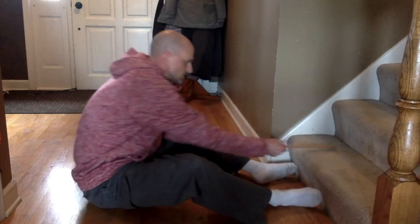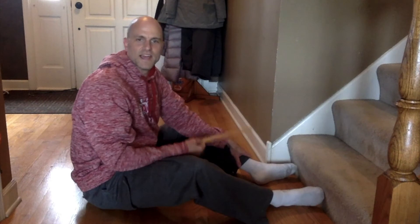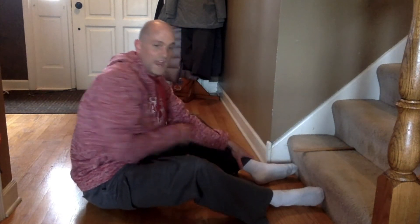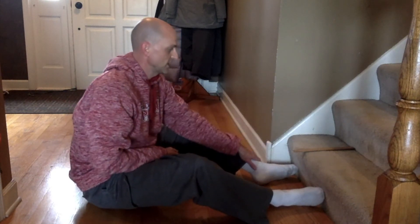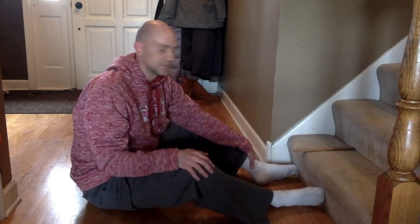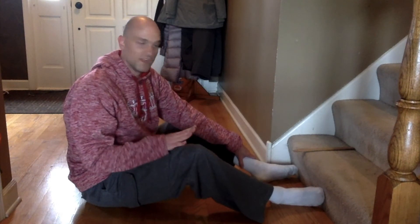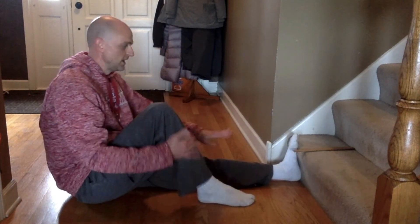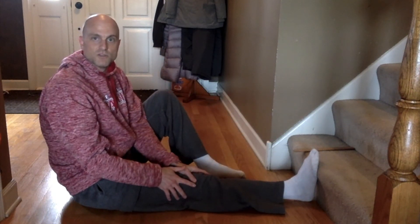So my score was actually even with the edge of the stair, so that means I got nine inches. If I was short of the stair, I would just subtract my measurement from nine — so if I got one inch short of the stair, my measurement would be eight. So my sit and reach score today is nine inches. If you want, you can measure one leg at a time by putting one foot flat on the ground, one foot over here and leaning this way, then switch — or you can do both feet at the same time. It's your preference, whatever you choose.